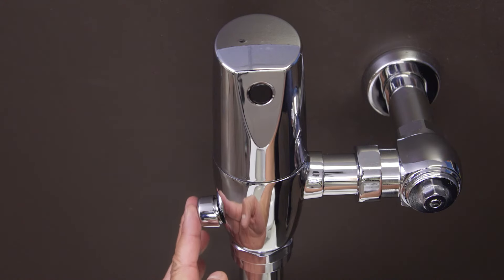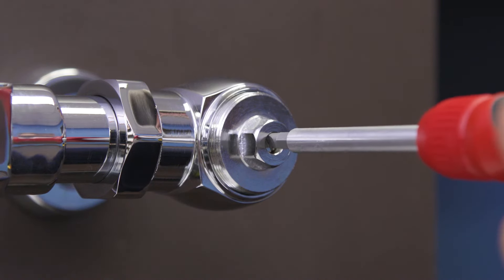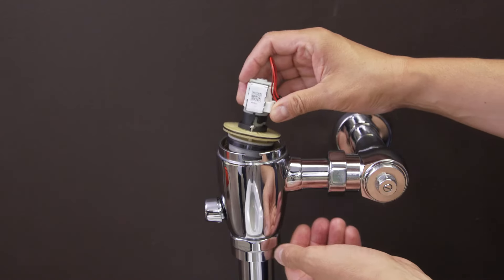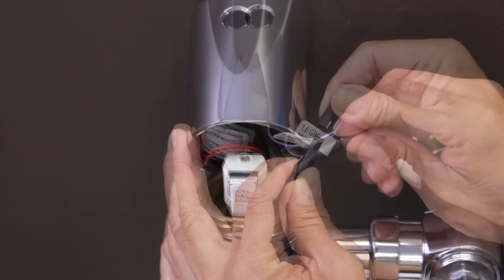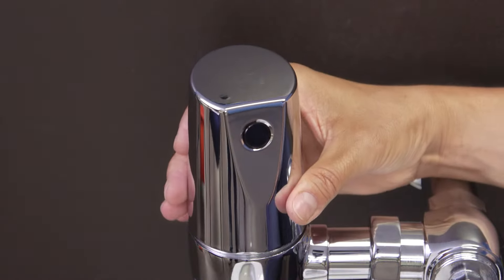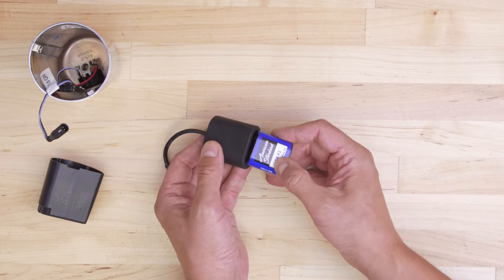If the unit isn't flushing automatically, then press the manual override button. If the flushometer doesn't flush manually, then check the control stop to see if the water is on and clean or replace the piston assembly. If the valve flushes manually but doesn't flush automatically, then disconnect and reconnect the battery pack. If you don't see a red flashing light, then replace the battery pack.